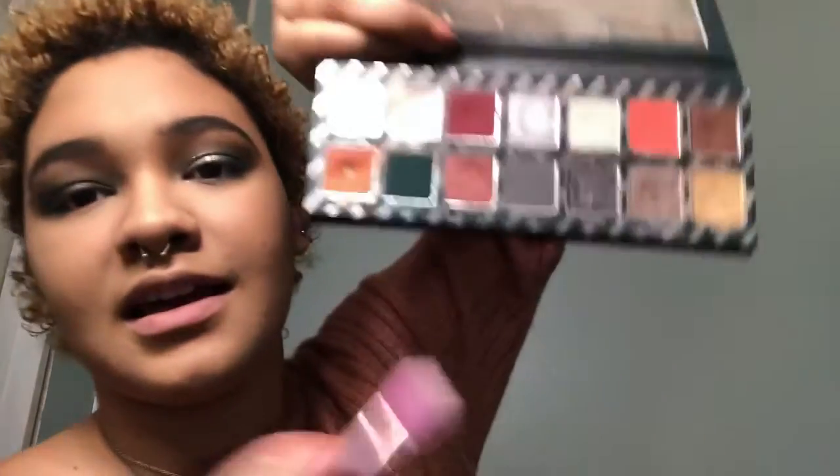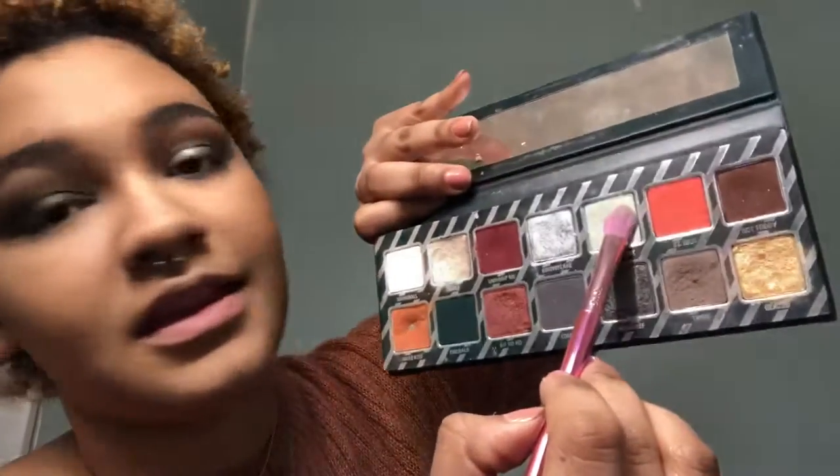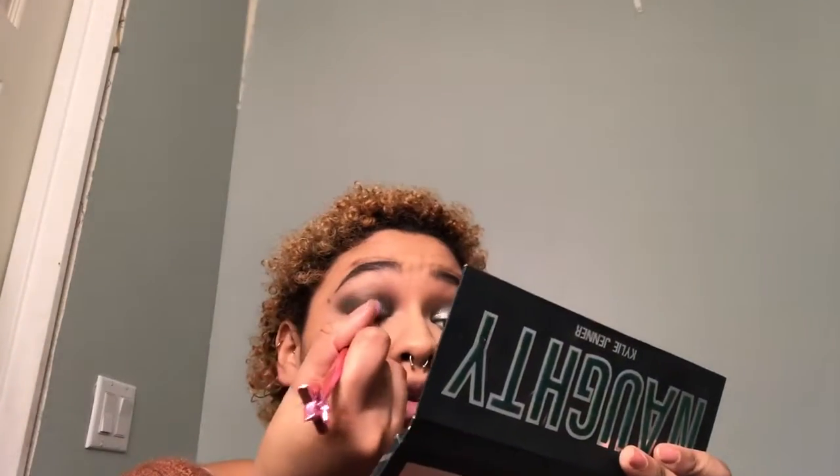Next I'm going to take this color right here — it's called Merry Mint — it's kind of like a very pale, light blue sort of color. I'm going to pack that all over my lid using a flat brush, a little more angled. You can use any kind of flat brush to apply the shadow. Then you're going to go back in with that green brush and make sure to blend everything so it's a seamless blend together.